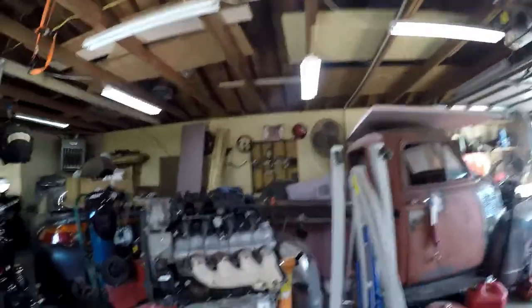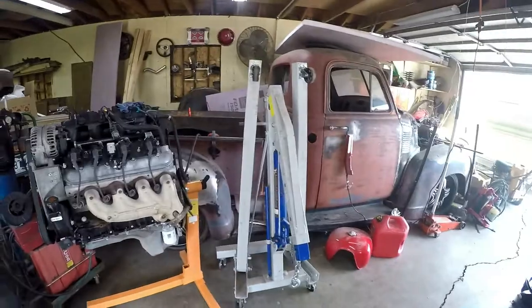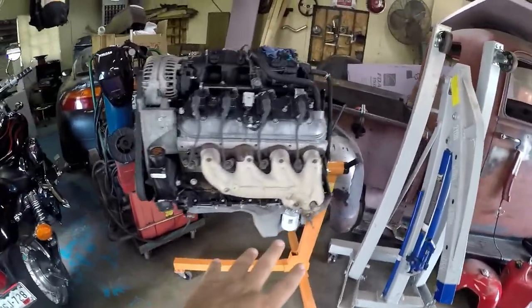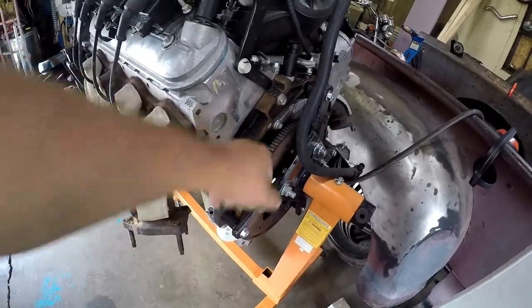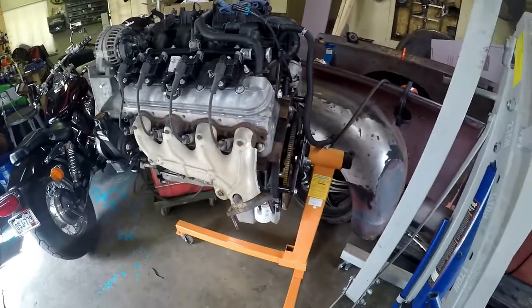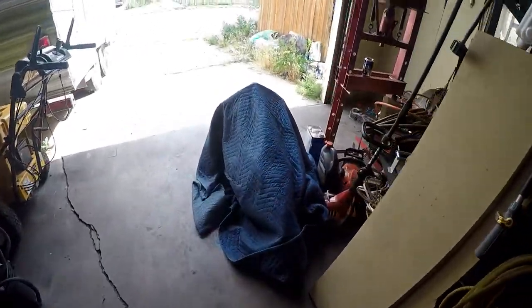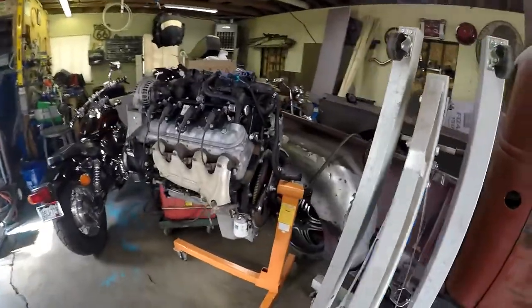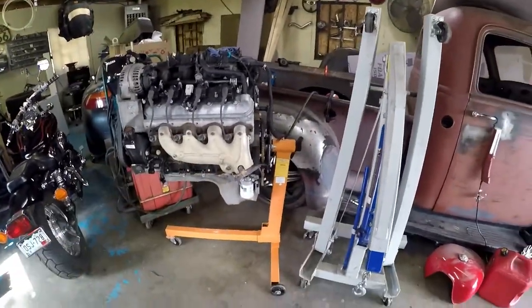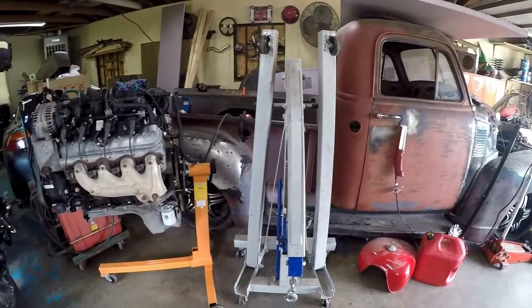Hey, what's up guys, welcome back to the channel. It is time to lift the motor - I have to take it off the engine hoist and I need to change the flex plate for the 4L80. We got the 4L80 underneath this cover over here, but first things first I gotta get it up and out of the engine stand.